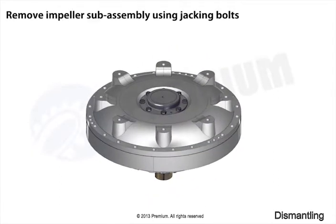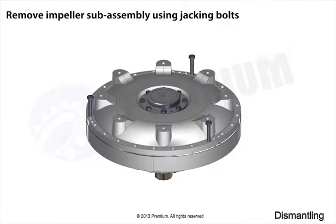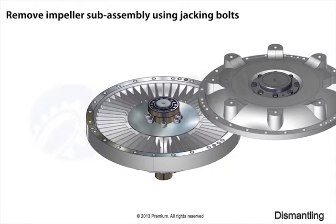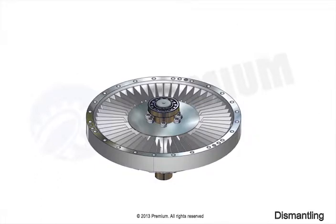Remove impeller sub-assembly using jacking bolts. Remove joint.